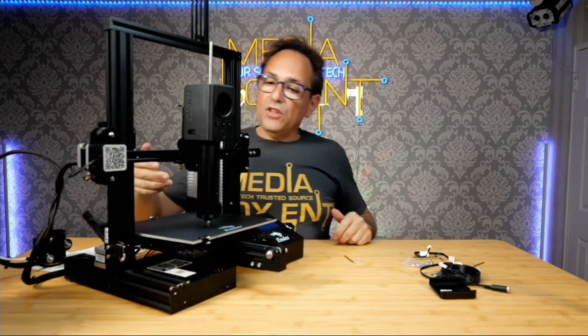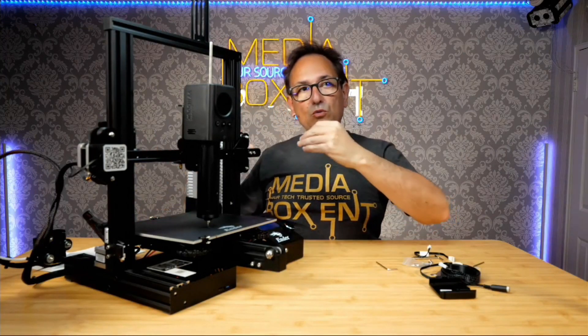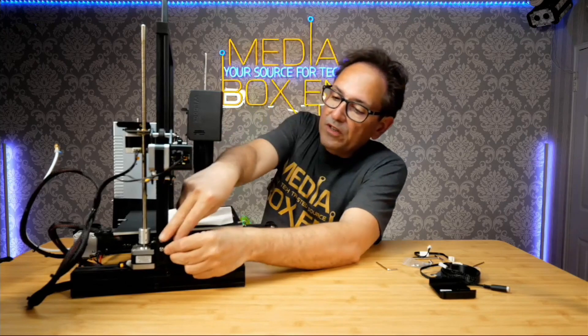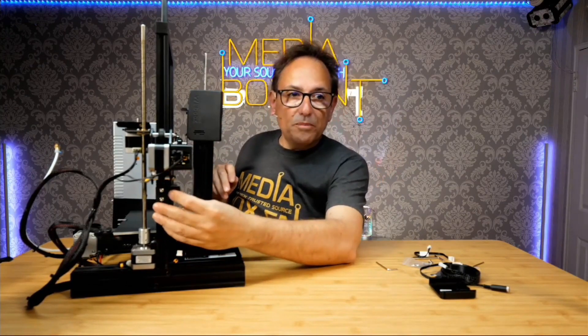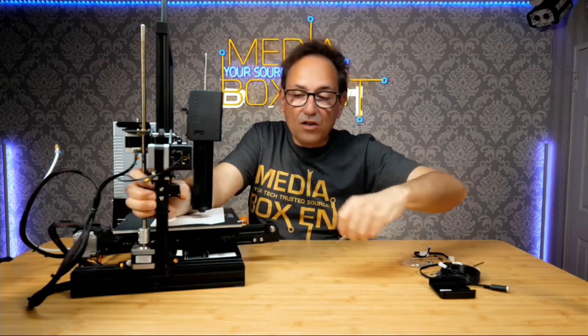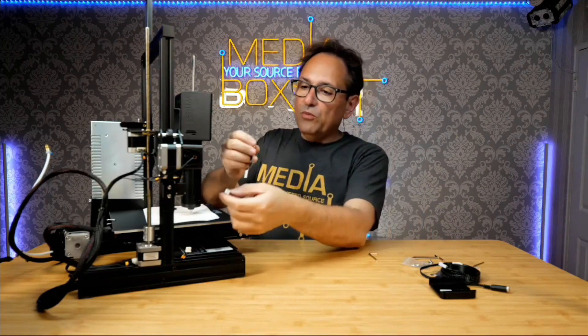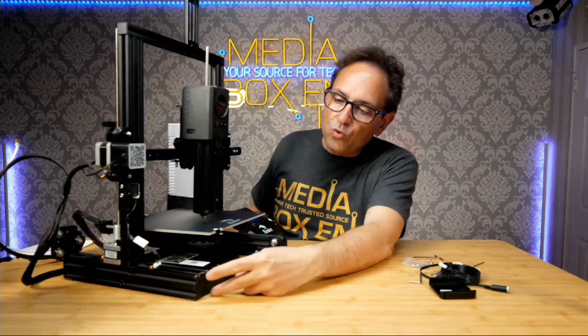Now we need to set the new Z height. The unit is mounted higher up, so we need to disconnect the Z limit switch and bring it up — that'll be the new off position. You'll see the micro switch; that's the new Z height stop. When the printer homes, it'll stop there automatically. The cable is short, but we have a limit switch extension included, so plug it in and extend it up. Now the Z limiter is connected and the printer knows when to stop.